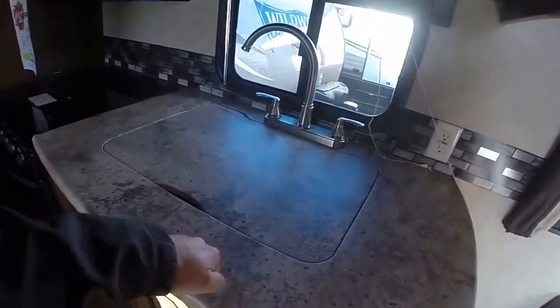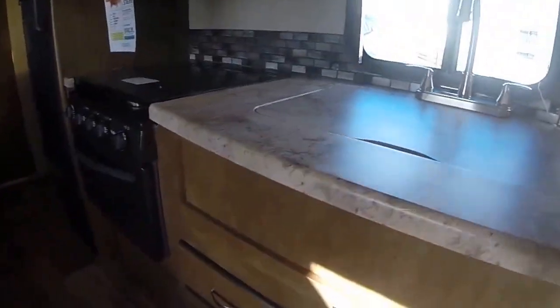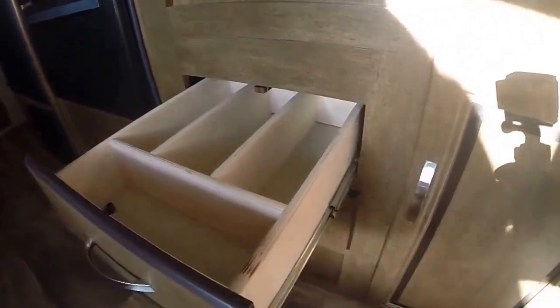Solid surface countertops, gooseneck faucet, dual basin sink. We've got silverware drawers — and you'll notice it's all plywood, not press board. Full extension, ball bearing, roller guides on the drawers.